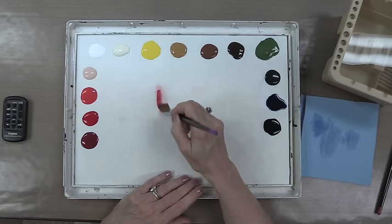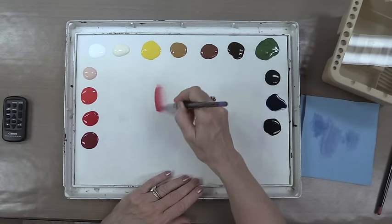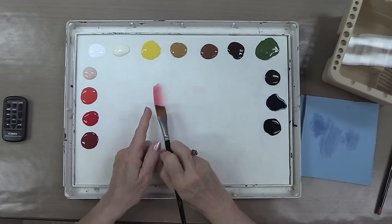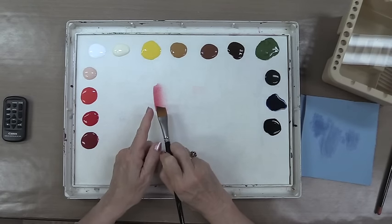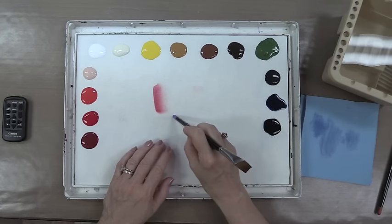Move to another spot on the palette and begin to blend the brush, blending both sides back and forth. The goal is to get rid of the heavy edge on this side of the paint and to have a nice gradation across the color.